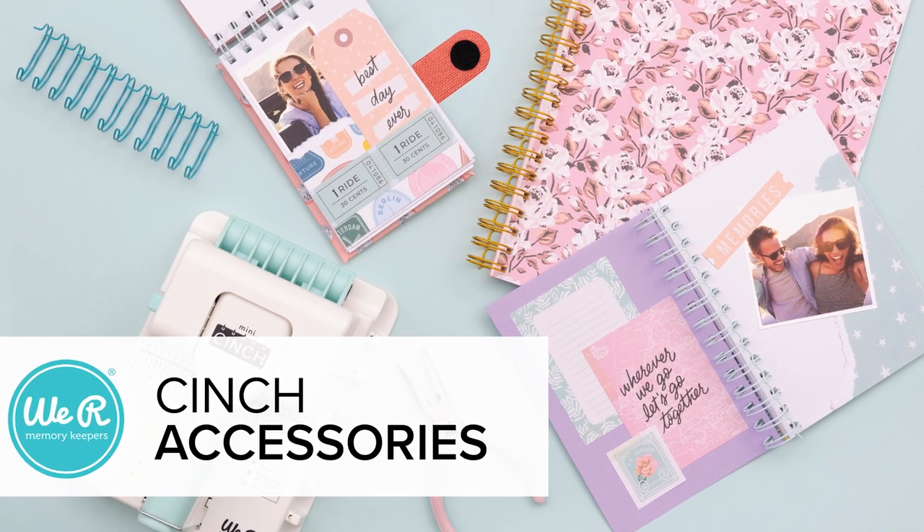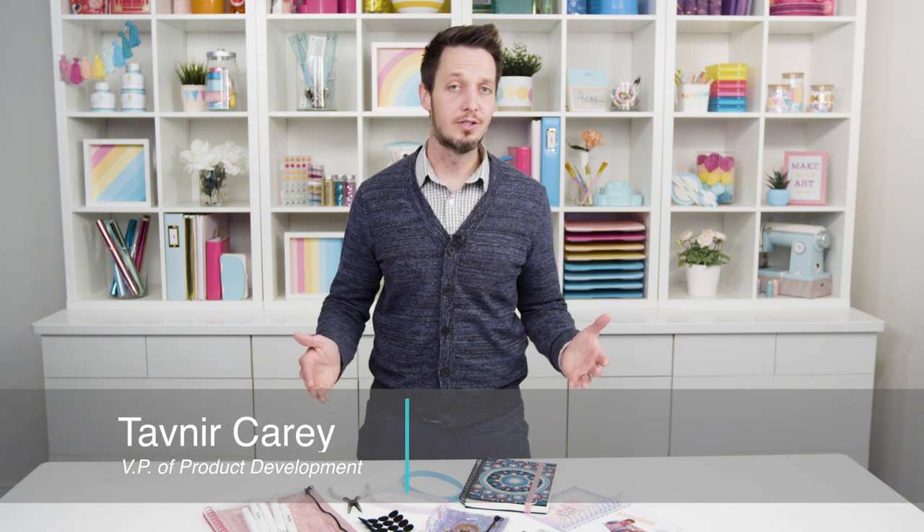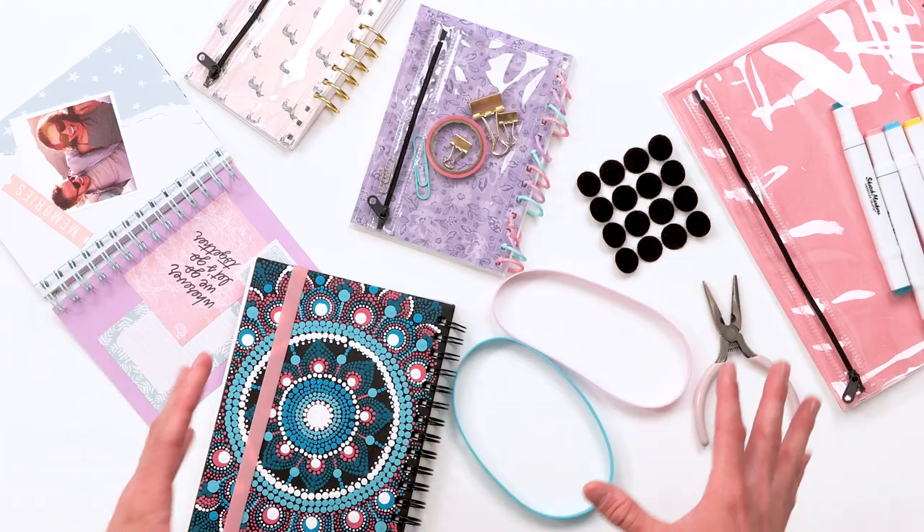Here at We Are Memory Keepers, we love bookbinding. The Cinch, our bookbinding tool, has been a bestseller for over a decade and still continues to be one of our bestselling tools. We thought we'd add some really cool accessories that help you create really cool effects with your bookbinding. Let me go through some of them here.